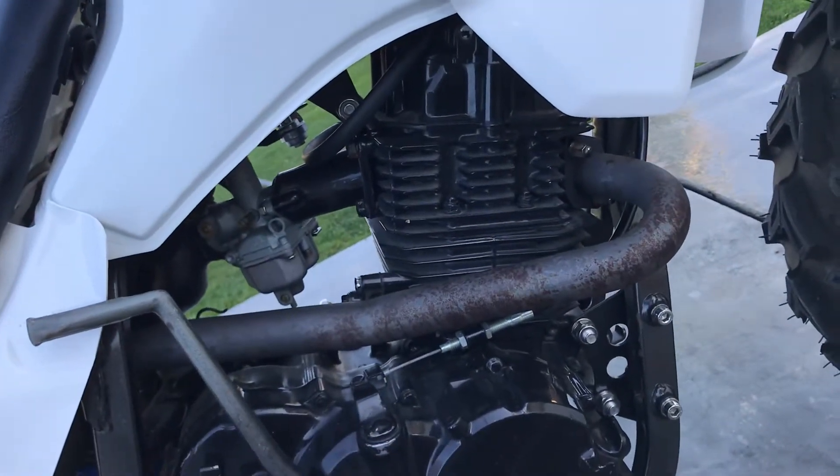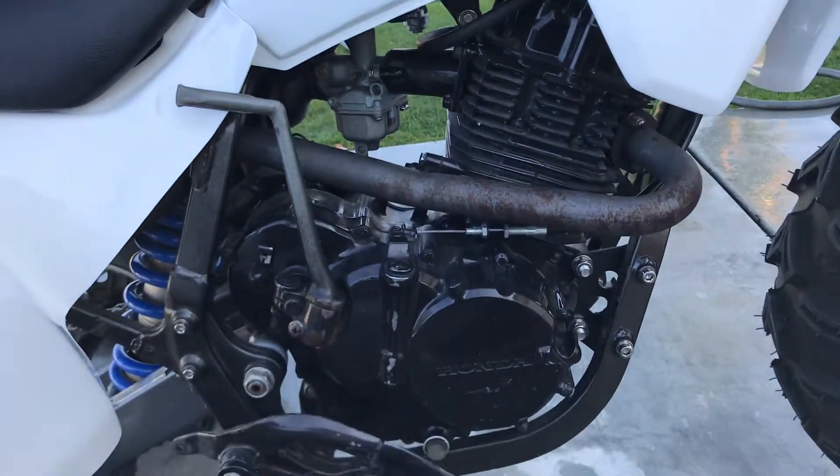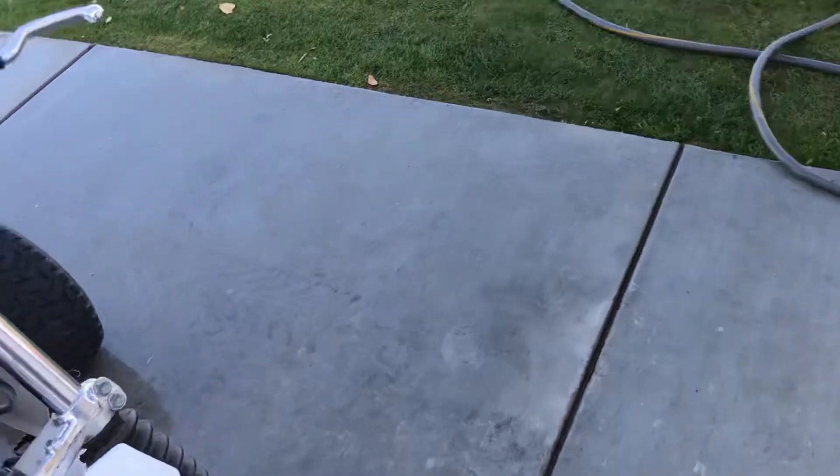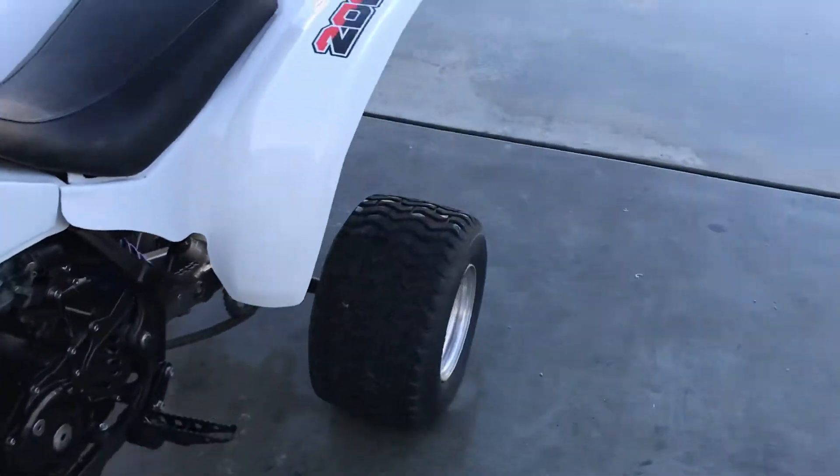Overall it's a pretty cool bike. Been finishing it up, but I've got somebody who wants to take it as is, so I'll probably have it sold today. We'll see how it goes.